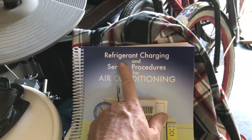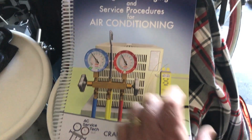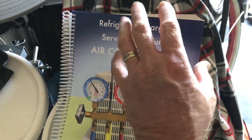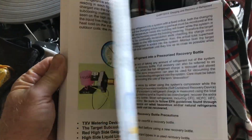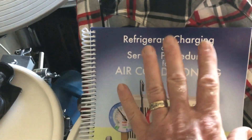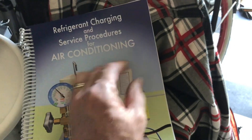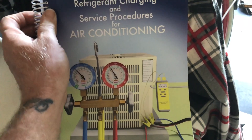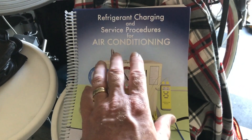AC service tech's refrigerant charging and service procedures for air conditioning book. The information in this book is absolutely amazing and easy to read. It goes over everything from the refrigeration cycle to the 608 EPA, pumping systems down, and charging procedures for air conditioning.